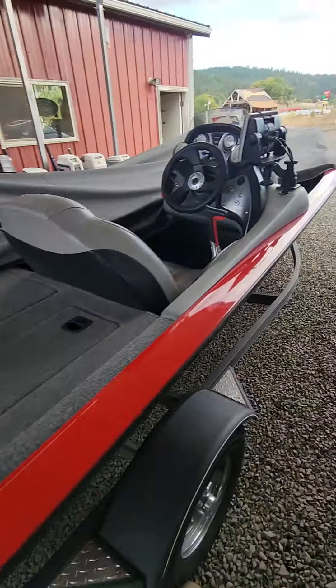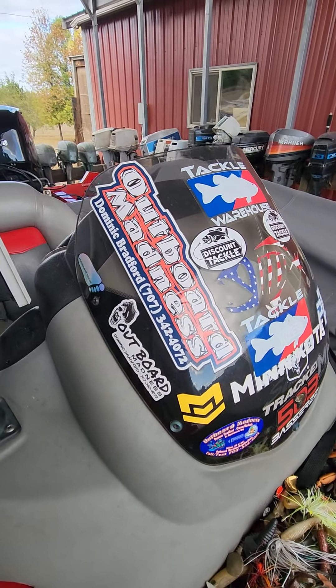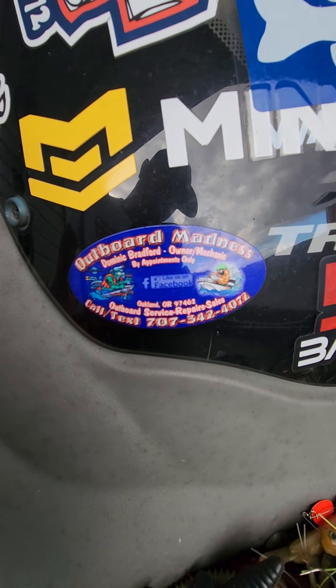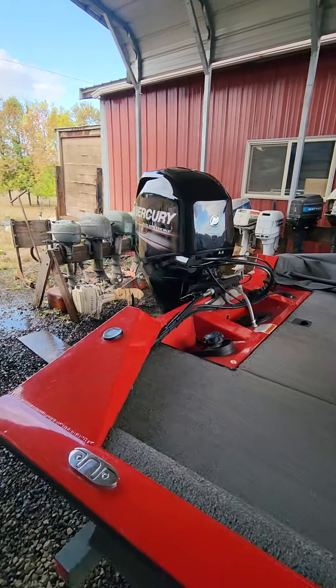This is Austin's boat — one of the Nalo Bass guys that I sponsor. Puts my name out there. I appreciate him and everybody else. This motor is good to go for a while again.